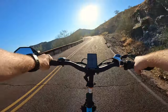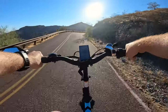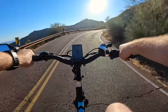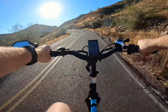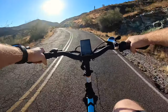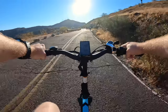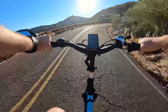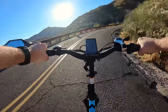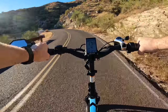Up ahead is the top of South Mountain — that's where we've got all of our radio antennas and everything, giving us that lovely cell phone service at the top. The views here are absolutely stunning.